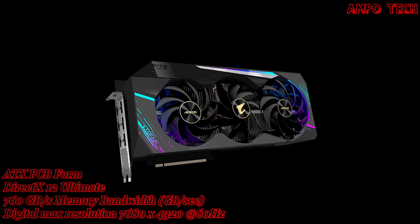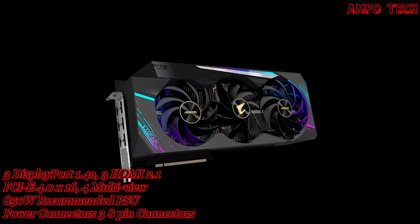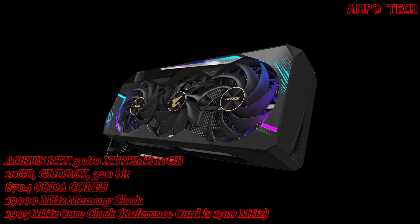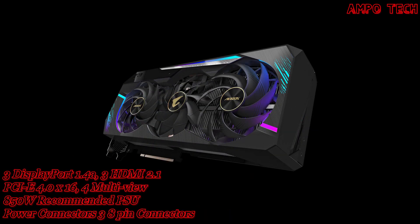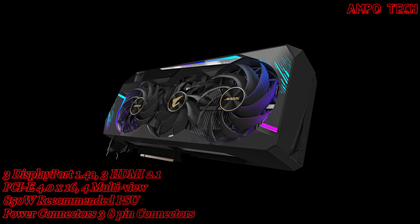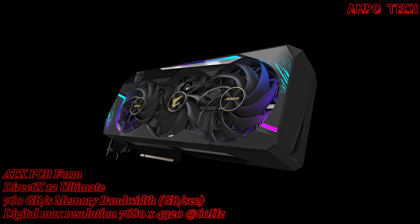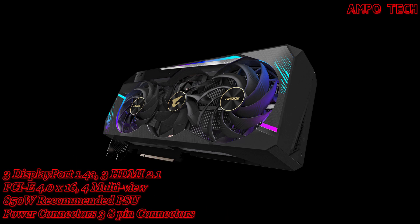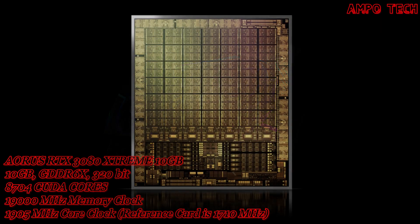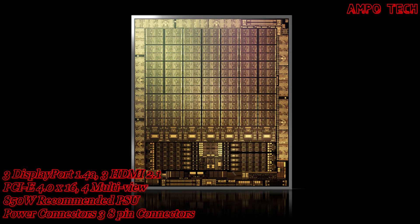The recommended PSU for this graphics card is 850 watts and the power connectors are three 8-pin connectors. This graphics card has three DisplayPort 1.4a and three HDMI 2.1 outputs. SLI is not supported.